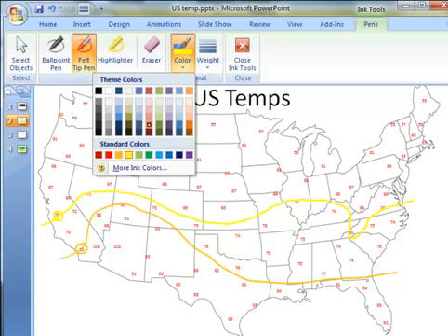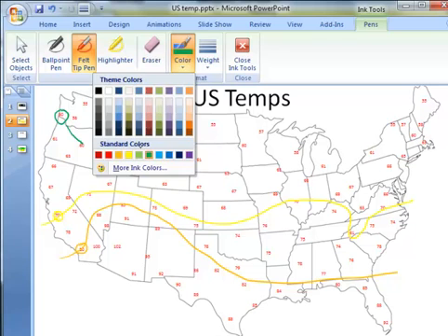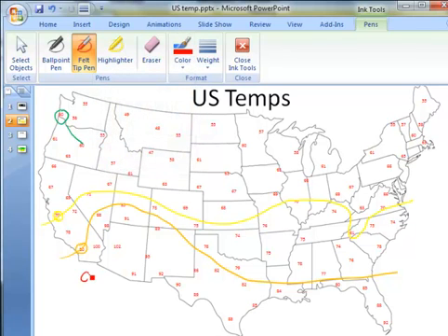Change pen color one more time and draw the 60 degree line. That will come down like this. I could also change the pen color to red and do the 90 degree line, which will come up this direction. So I'll continue doing this at every 10 degree interval.